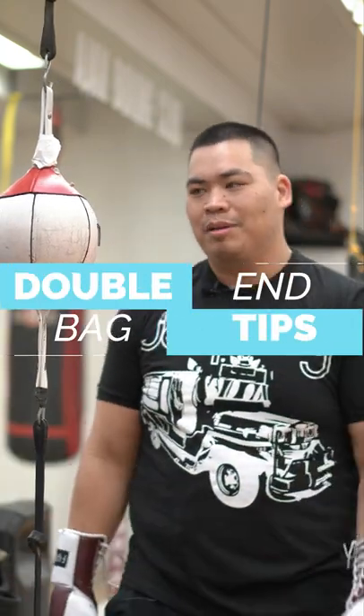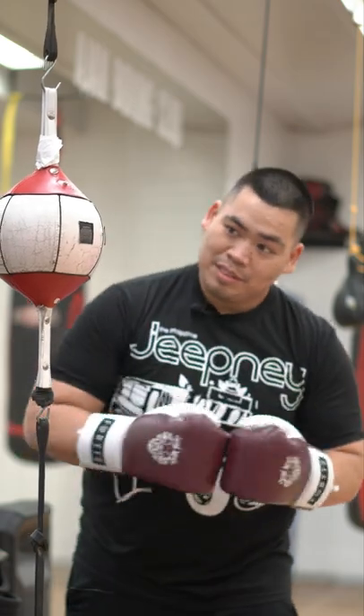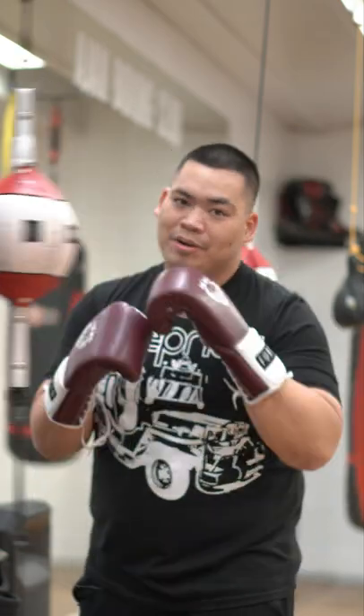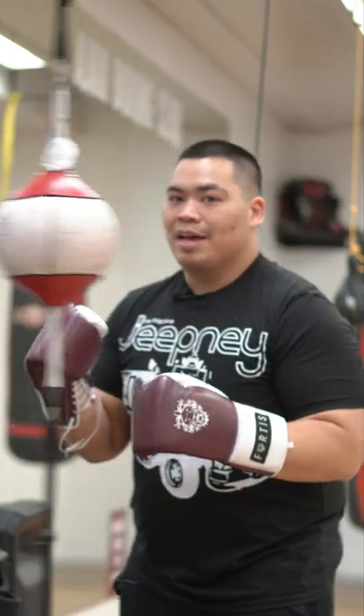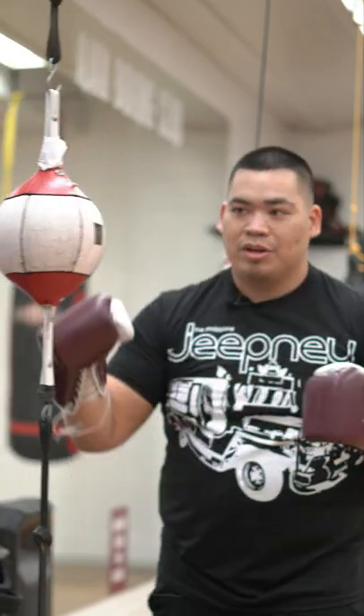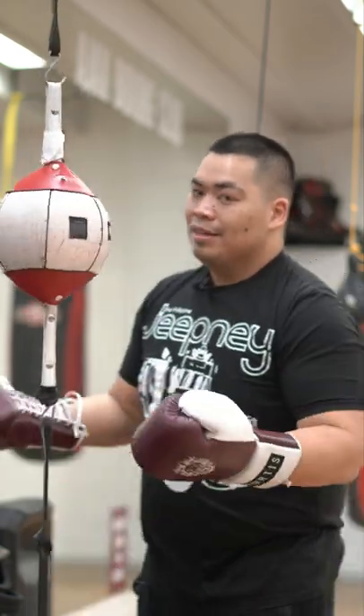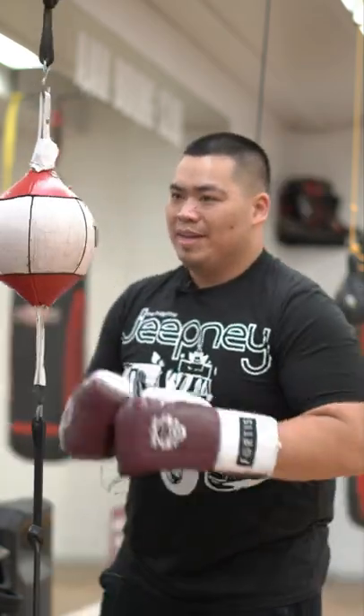Here's a little easy tip you can try out on the double end bag. After a jab, I'm going to slip out and do a nice power punch — whether it's a hook or uppercut. And after a straight right, I'm going to slip out again, either straight right or come back with an uppercut. I'm going to be using my one-twos as a base.